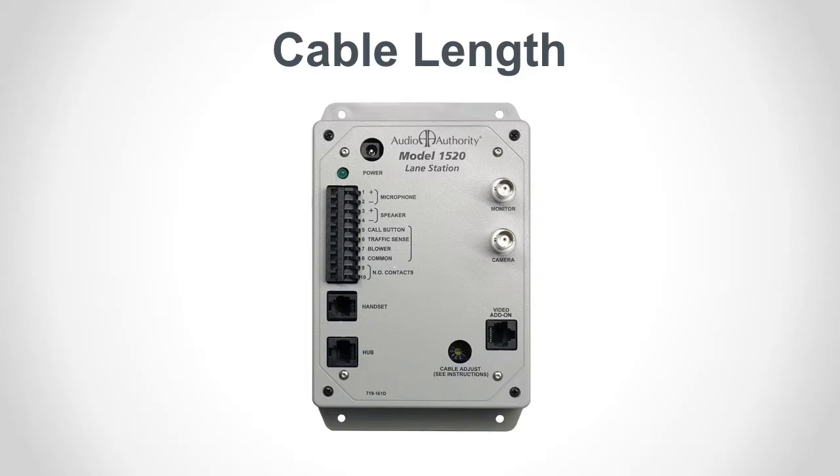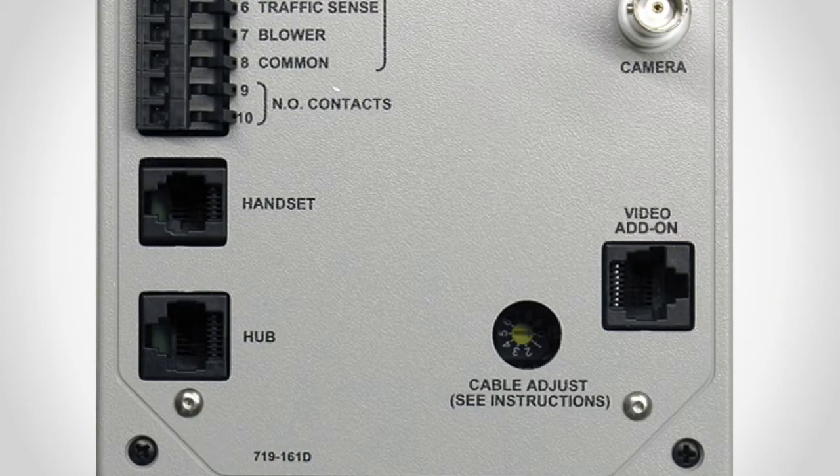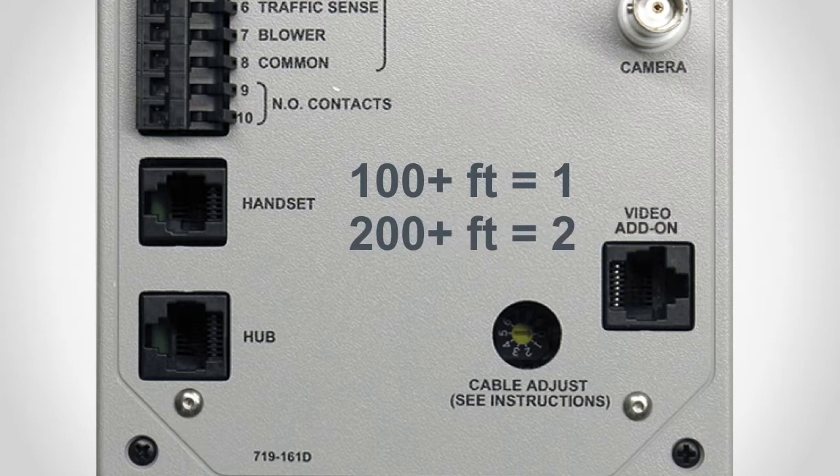For long cable runs you can compensate for signal loss by adjusting this dial. Most systems require zero compensation, but if the cable run from the lane station back to the hub is greater than 100 feet, turn the dial to 1. If it is over 200 feet, turn it to 2, and so on.